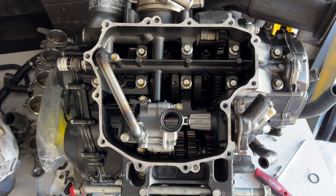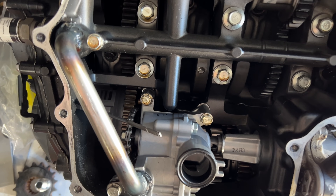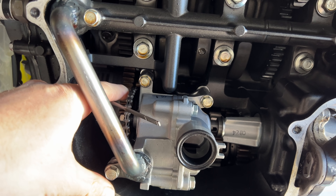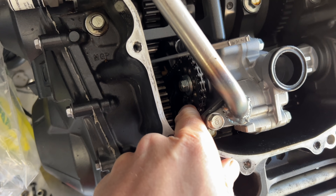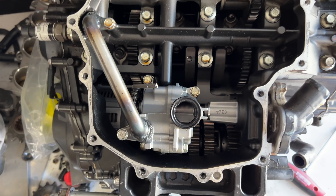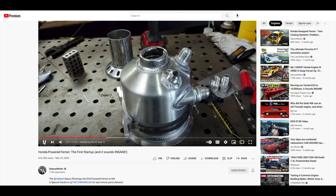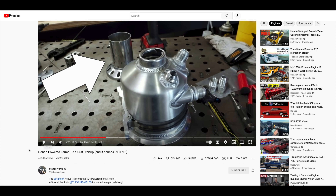The thing about dry sump oil systems is they suck up oil from multiple places inside the engine, but they also suck up from places where there's no oil, so the oil coming into the reservoir is a frothed-up double frappe oil chino. You need to get the air out of the oil before it gets to the bottom of the reservoir, where the outlet is.